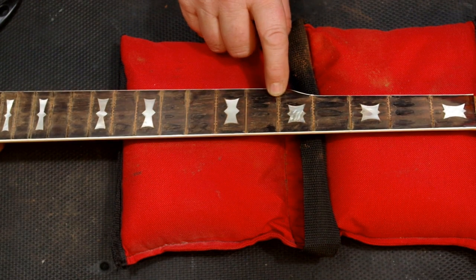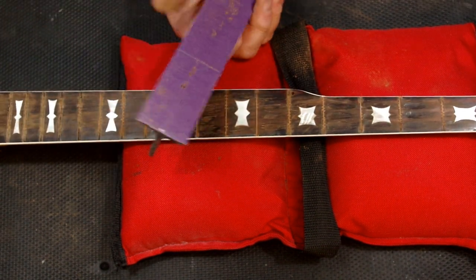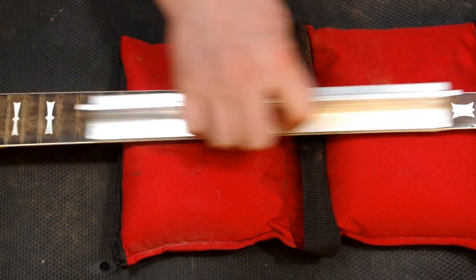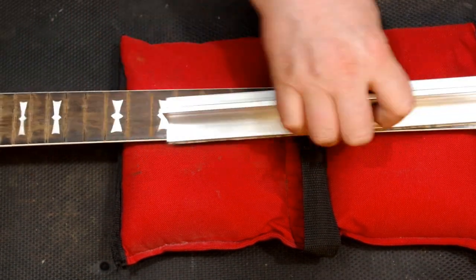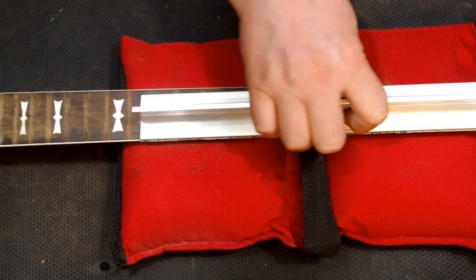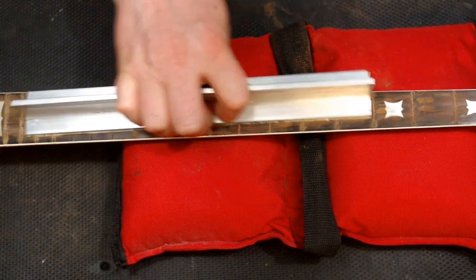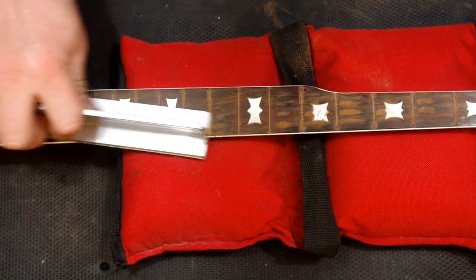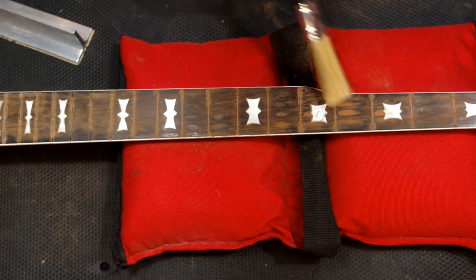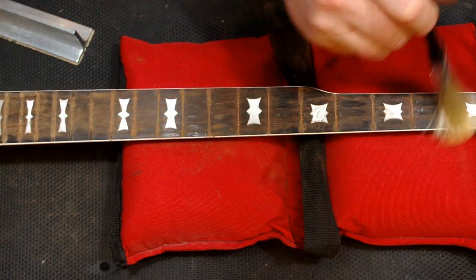As I was saying, where the tangs pull up there's always a little bit of proud wood right there — even if it's not chipped, you always feel a ridge after you've pulled frets. I just glued this sandpaper on using 3M Super 77 spray adhesive. I've used that for about 30–40 years; it's been around a long time and it's a good product. Just spray it on, let it dry a little bit like contact adhesive — spray both surfaces, wait about five minutes, then stick them together. We're getting a nice dusting and filing all the way down the fretboard, and not a whole lot of leveling was needed.